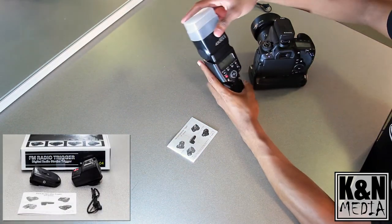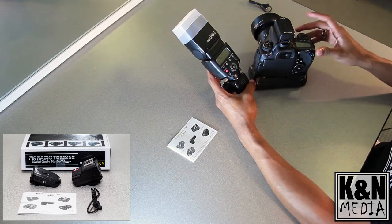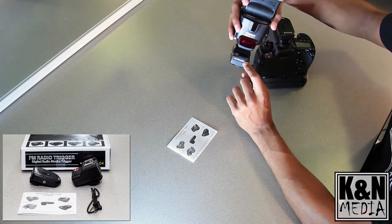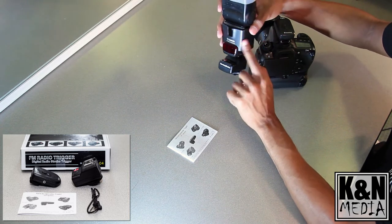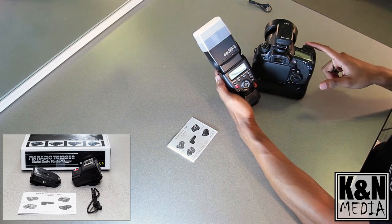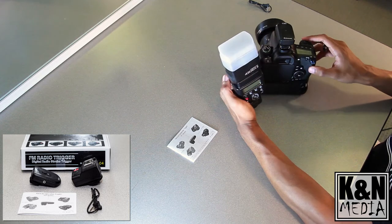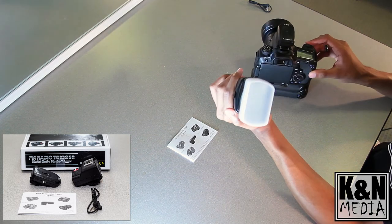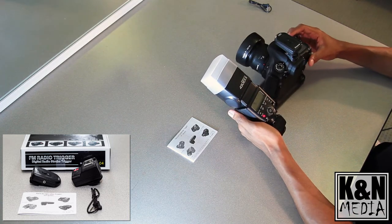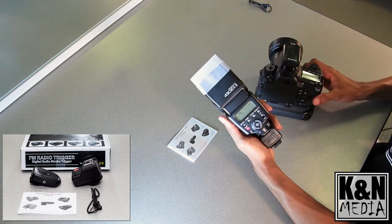So what happens is the trigger receives the signal from the camera once the shutter button is pressed, and that then triggers the receiver to fire the flash — it's literally just that simple. We'll go ahead and push the shutter down halfway, let it focus, and we should have a flash right here. And it works! Really simple, really easy — pretty incredible for it to work right out of the box just like that.